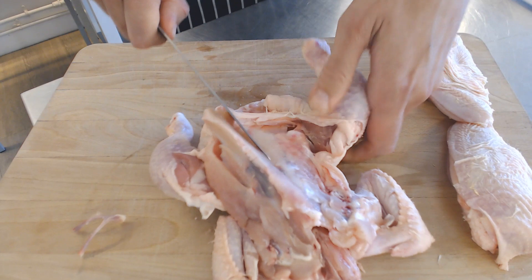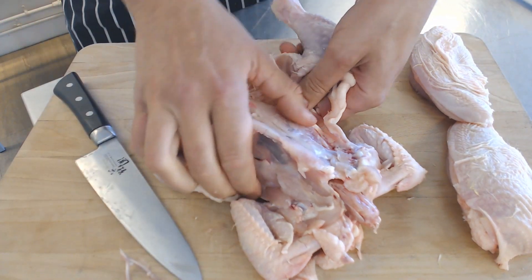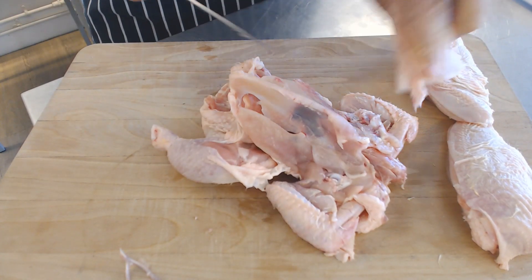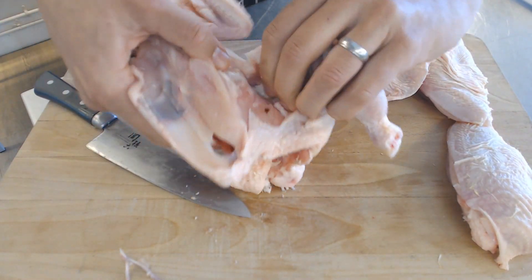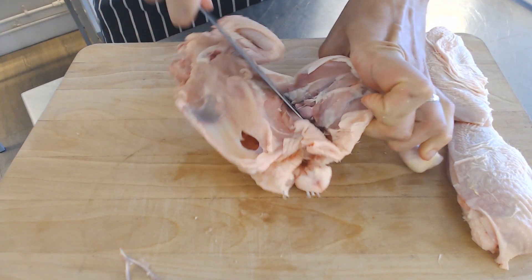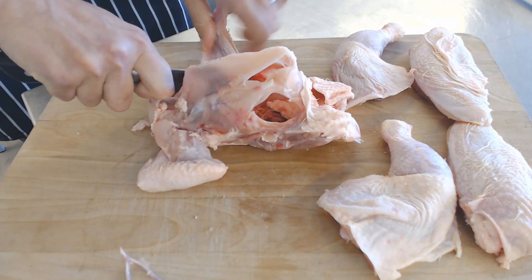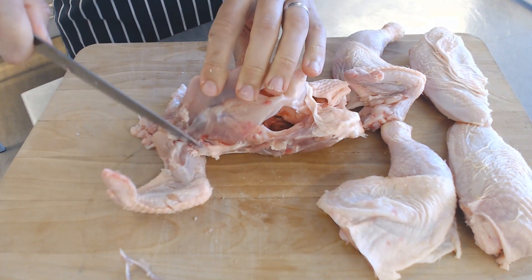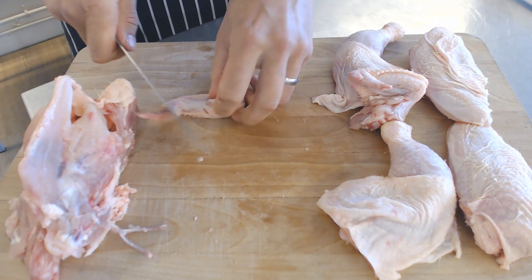We're just going to pop that through and the joint pops out there. Straight through. Wings exactly the same — just push the knife through in the joint where you can see it.